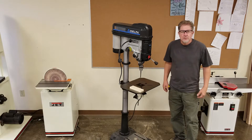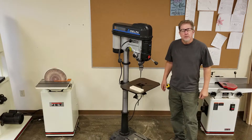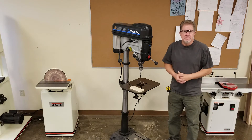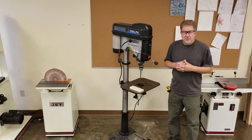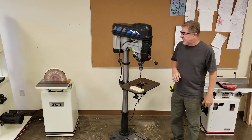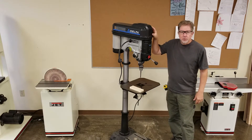Good morning, young persons. Welcome back to the high school wood shop. We're making a series of videos on the machines, materials, and techniques that we use in the wood shop, and today in this segment we're going to talk about the drill press.